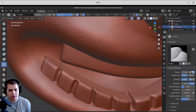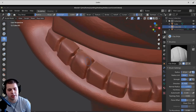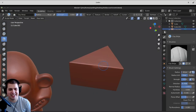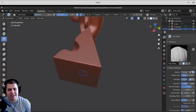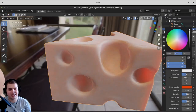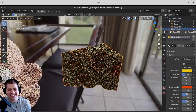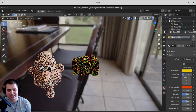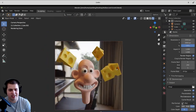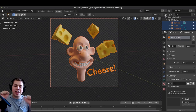I went in and started sculpting the detail of his teeth — it was really just two objects, one for his upper teeth and one for his lower teeth. Then just for fun, I decided to model some cheese. I modeled the basic shape of cheese, then sculpted some holes in it, so it's probably Swiss cheese — though Wallace's favorite cheese is actually Wensleydale. I added a subsurface on the cheese just to give it more of a cheesy look, then rotated it around and made a little funny scene.